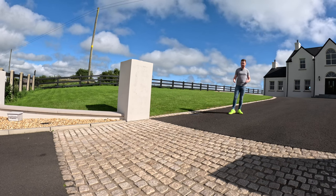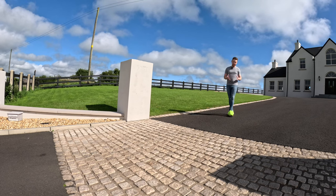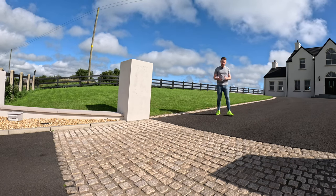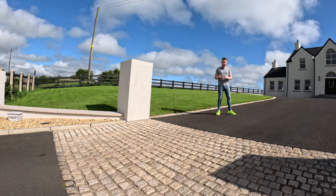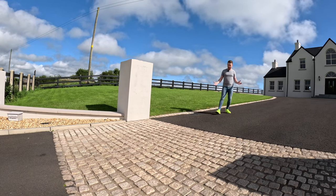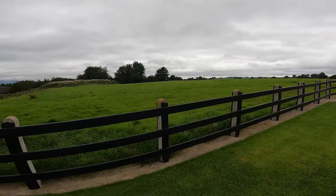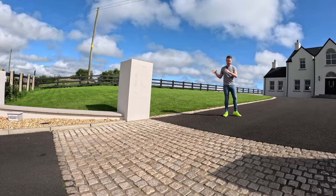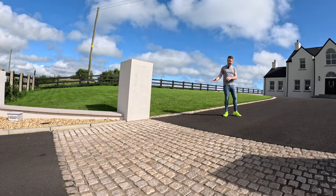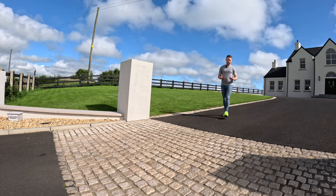We're going to talk through a few things that are on the site and how this video will differ from the other houses in this series. Previously we looked at a house under renovation, we're going to look at a house in an urban setting, and we're going to look at this house - a new build in a rural location - and some of the features they have existing already. So let's get started.